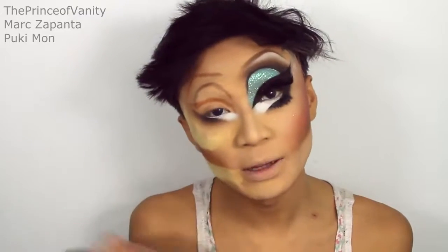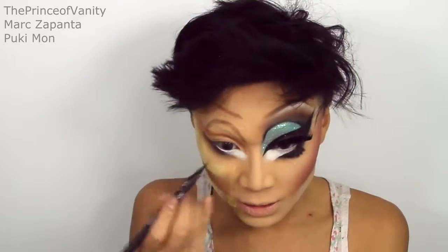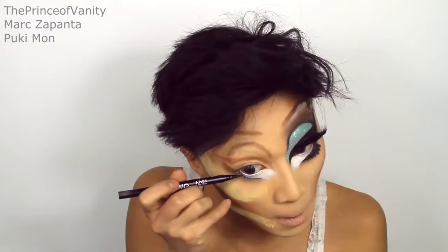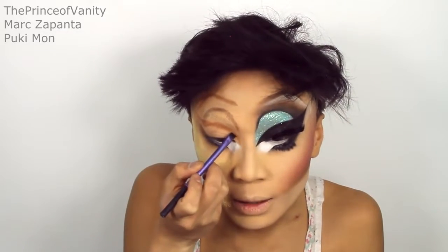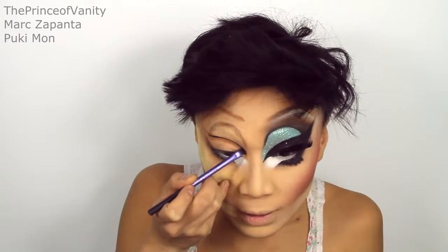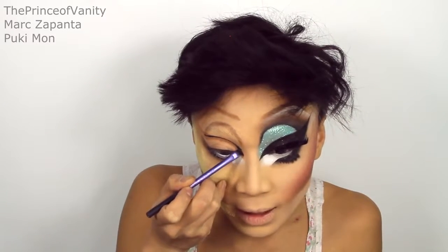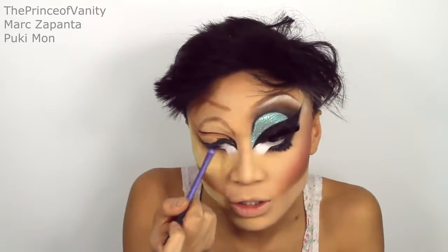To sharpen up the lower lash line, I'm going to be using my NYX Two-Timer Liner to just outline the shape. For my gel liner, I'm going to be using my Topshop Liner, all the way up to here. I wonder how quickly Trixie goes through a pot of eyeliner. By the way, I've popped in my blue contact lenses — they're from MapleLens.com; there's going to be a link in the bottom bar as well.